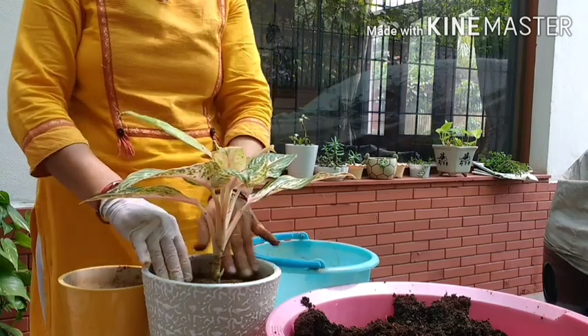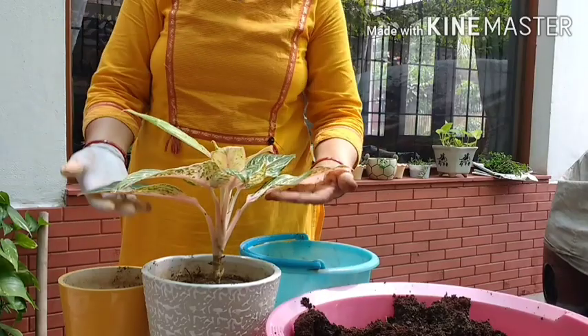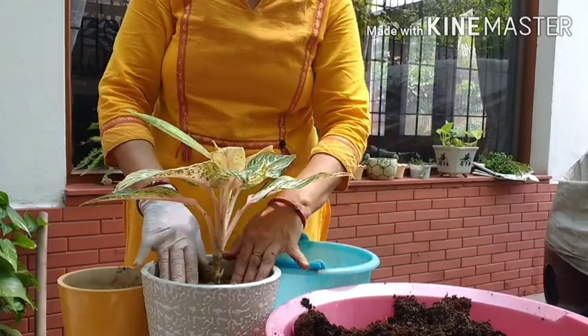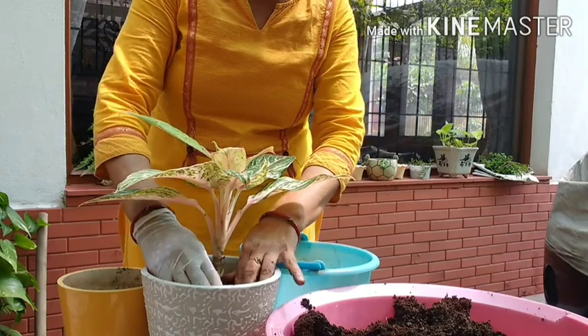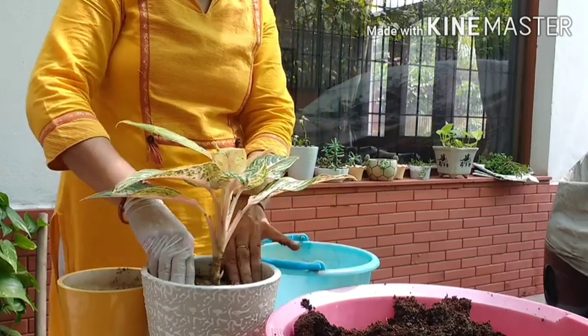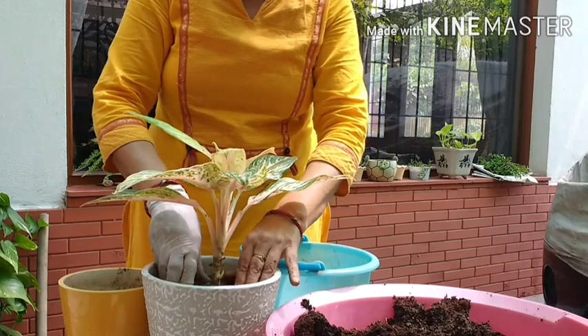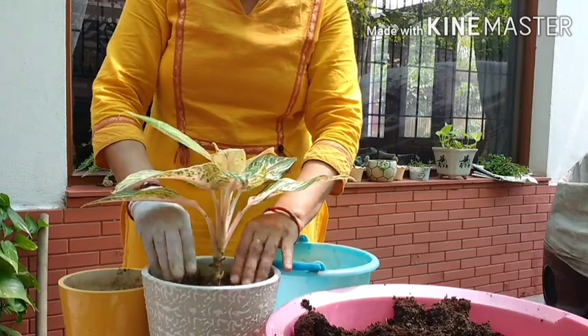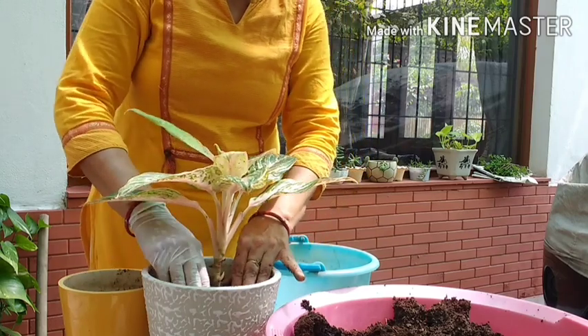I have transplanted it in a new pot with a new basic soil. How to make this basic soil I have explained in one of my earlier videos. Friends, if you want to know about how to make basic soil, you can see it in my channel.